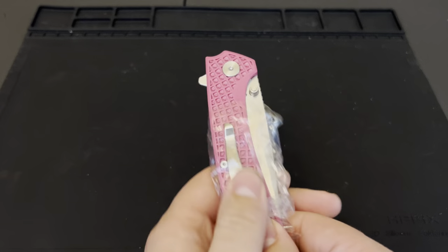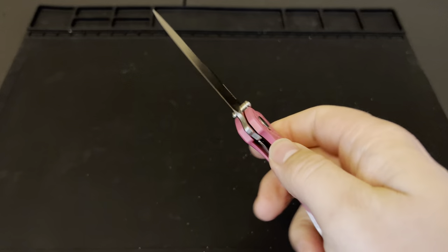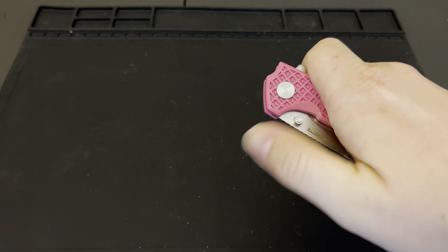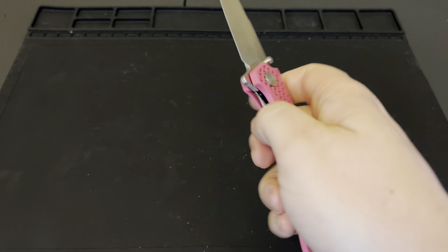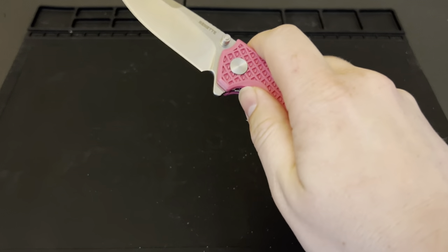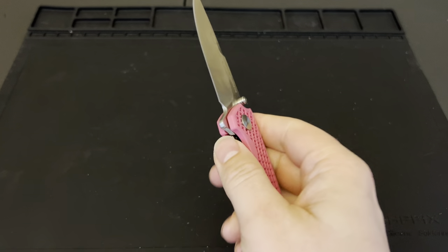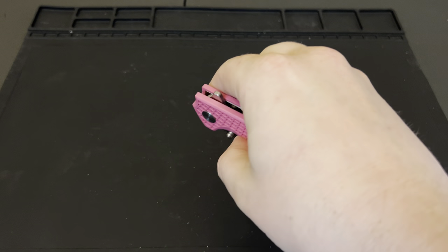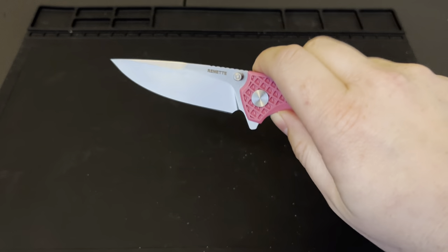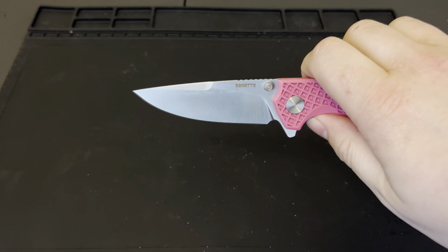Nathan had to tune his up a little bit because it was a little stiff. So this one's not dropping quite as well as the one he sent over, but it is still super smooth and opens up really nice. Reverse flick, thumb flick, back flipper — that works out really well. That whips out there pretty nice. For a 30-dollar knife, that's not bad at all.